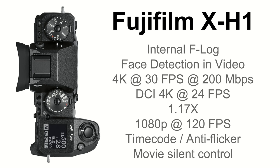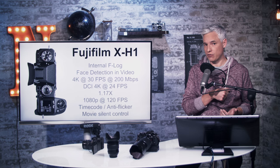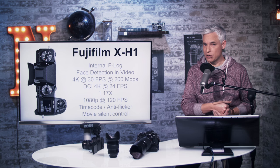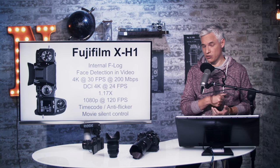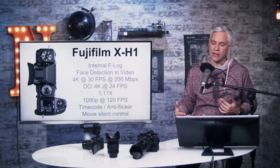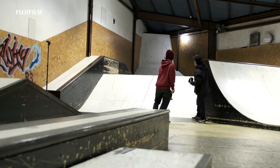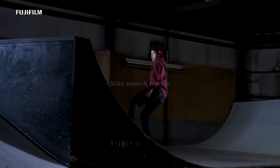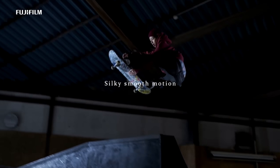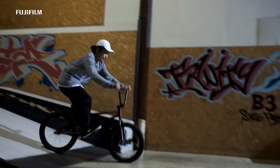They improved slow motion, allowing 1080p up to 120 frames per second. If you're publishing at 60p, you could have two times slow motion at 1080p; if publishing at 30p, you could go to four times slow motion, which allows really nice cinematic effects. They added time codes and anti-flicker. And like the GH5, they allow you to change settings like the aperture from the touchscreen so you don't hear clicks as you make adjustments.